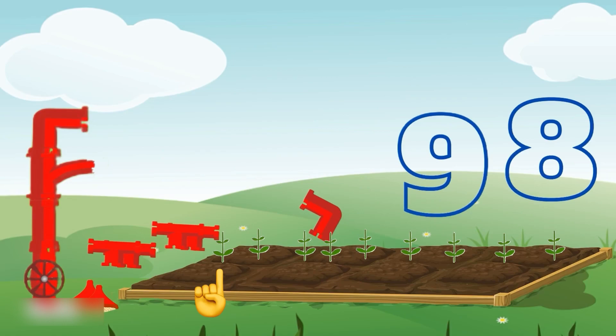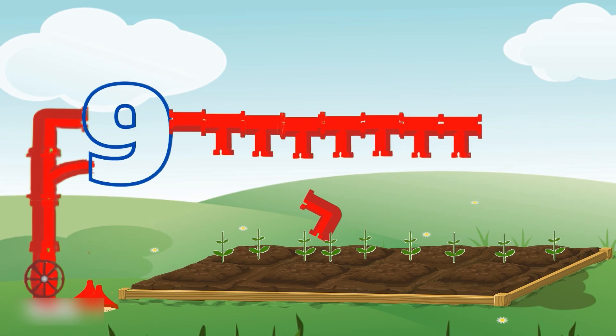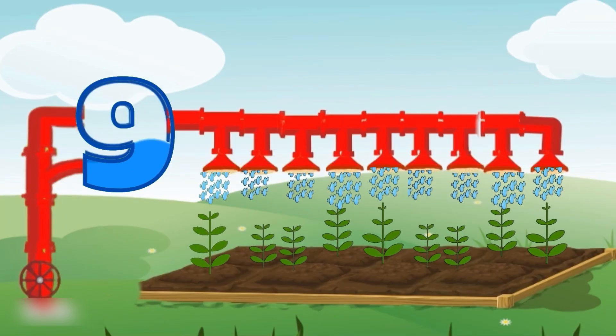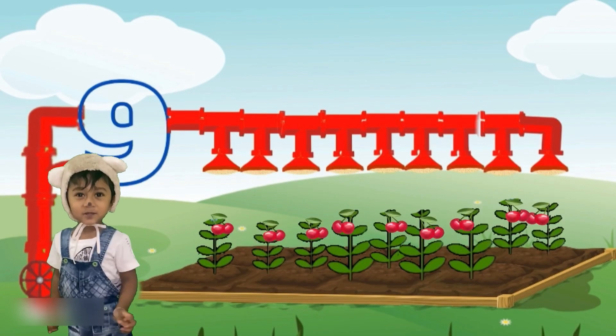Let's see how many plants here. One, two, three, four, five, six, seven, eight, nine. There are nine plants. Which tank shape number nine? It's number nine shaped tank. You are right. Baby bear is jumping in joy. There are nine plants.